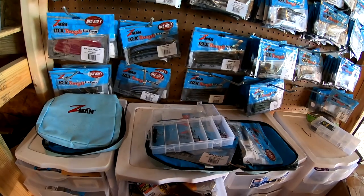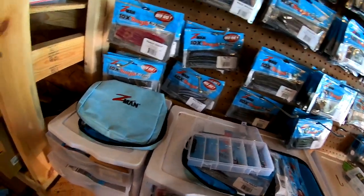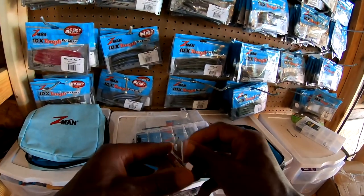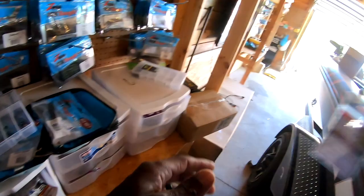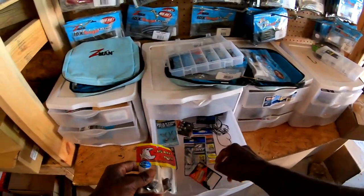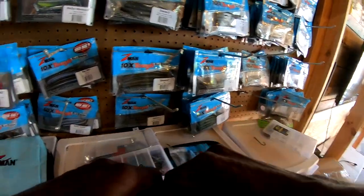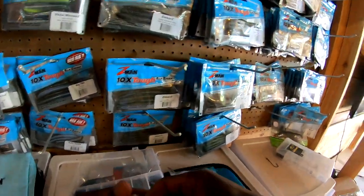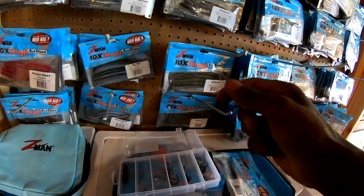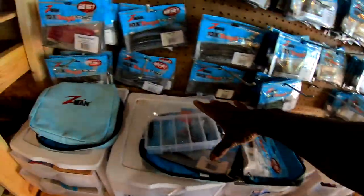I don't think we need flipping hooks. Drop shot hooks. Let's see what else — this is a weedless wacky rig hook, put that in there, can't hurt. These are some drop shot weights, we can use those — definitely need some drop shot weights. I don't usually use a drop shot in a kayak, but if the need arises, I've got them.